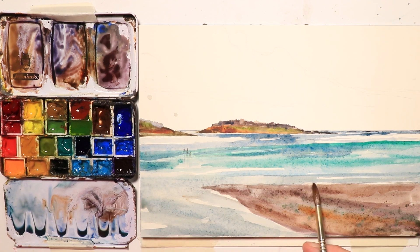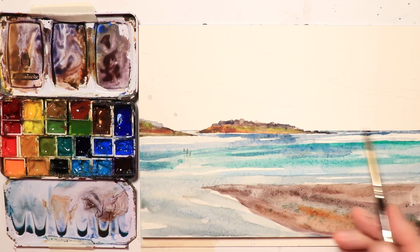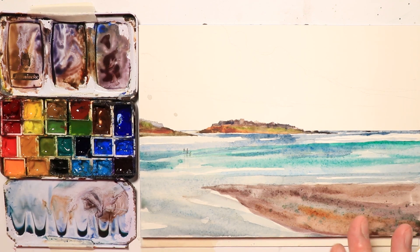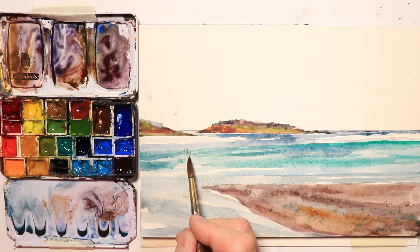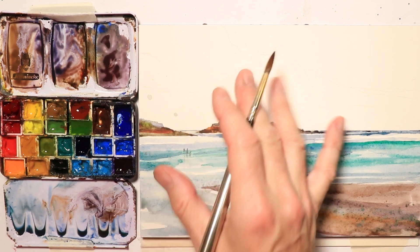Those larger brush strokes in the foreground look good because things appear larger up close and smaller as you go into the distance — the waves get smaller as you go back. We're almost there. Next we'll do the clouds, but first I'll take a quick break. When I come back we'll work on cloud and sky colors, blend down to the distant ocean horizon line, and then add our figures with a rigger brush.